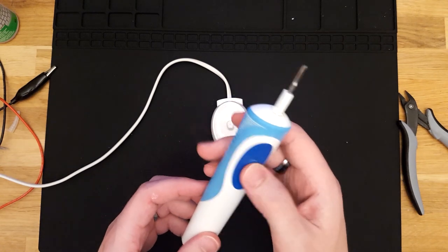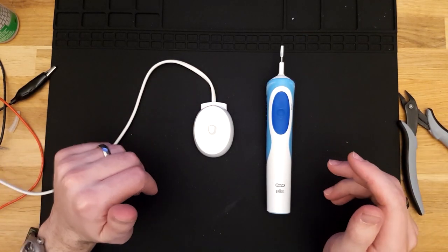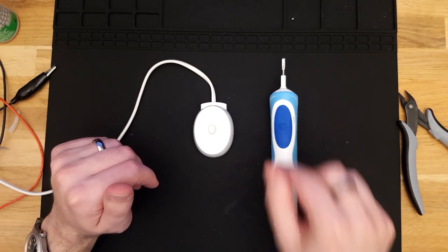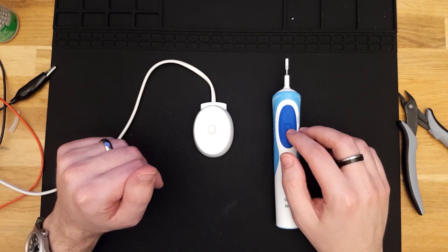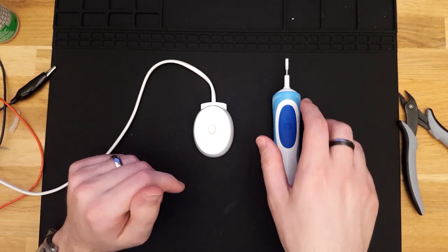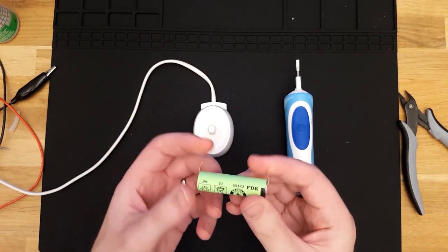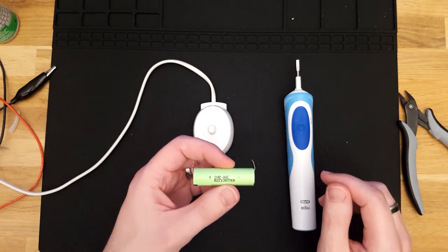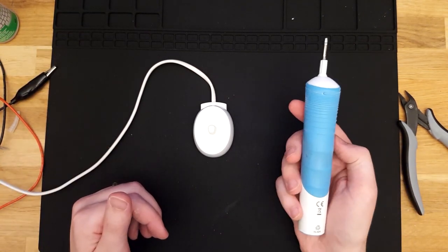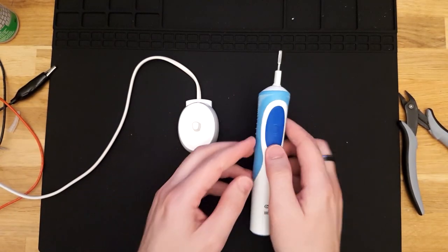Hey, look at that — it works! Beautiful. I'll obviously put this back in the bathroom and give it a proper charge. I'll also fix the other toothbrush we have — it doesn't have the same charging issues, but why do one when you can do two? The replacement battery I purchased was only $4.95 or so, so might as well pop one in the other toothbrush as well. Pretty simple, nice and easy upgrade — get another decade out of these toothbrushes.